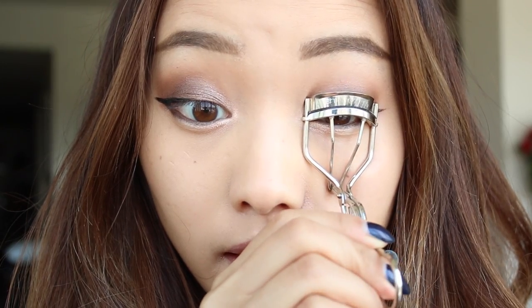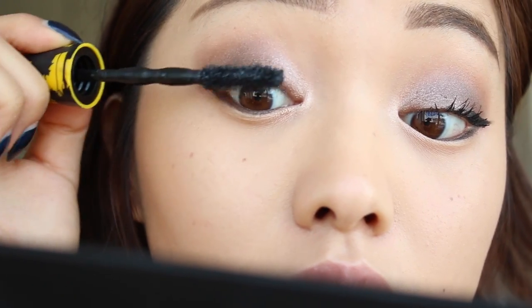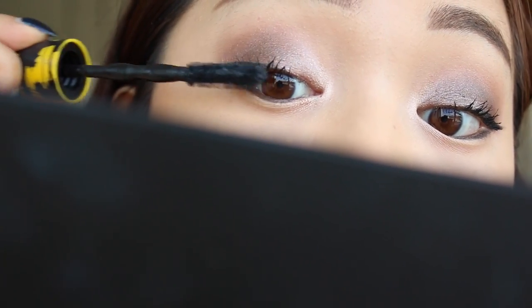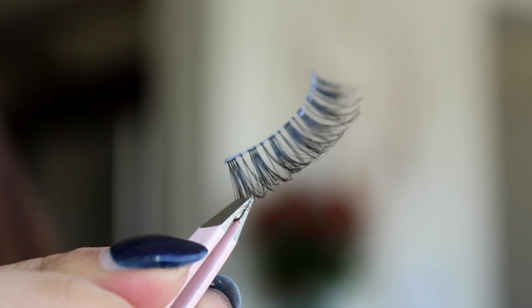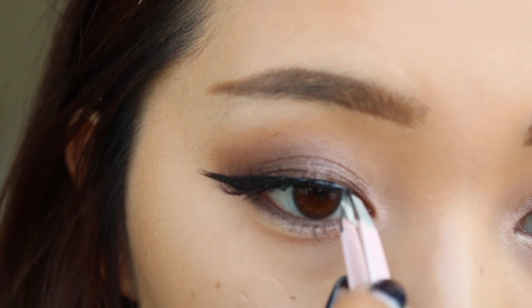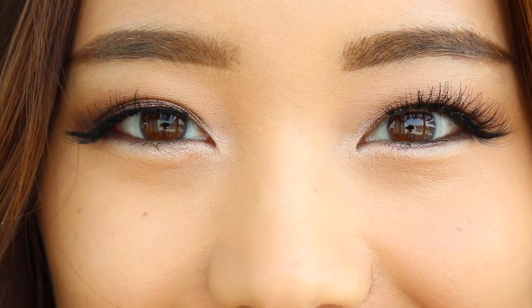I'm gonna grab an eyelash curler and give my lashes a good pump and then just pile on the mascara. I'm just gonna do a light layer because I'm gonna get some help from some falsies, since no amount of mascara can make my short lashes look lush. So I'm gonna grab my demi-wisp lashes, apply some eyelash glue onto the band, and then pop them on with some tweezers. And now we're finished with the eyes.